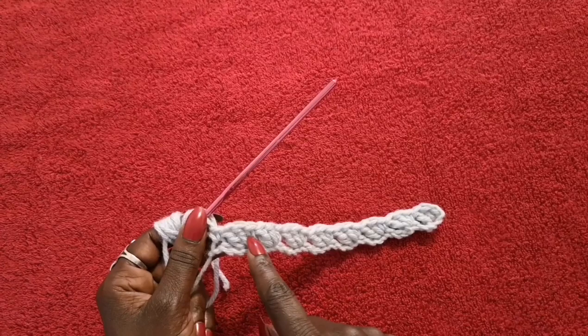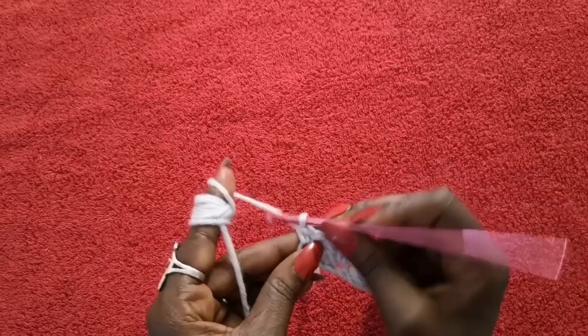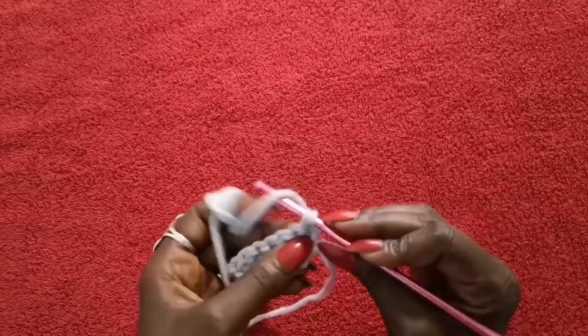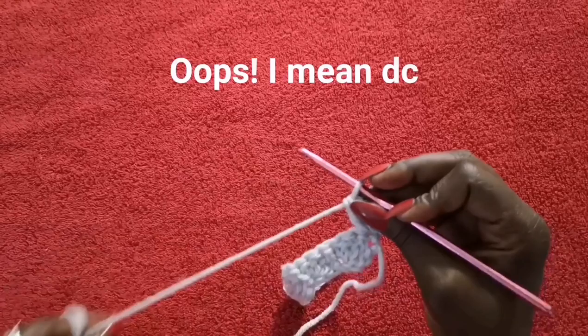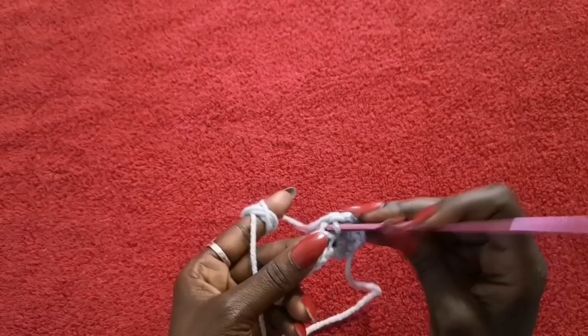At the end here you should have your final three chains, and you will just do a single crochet at the end to close it off. So you stop doing the single crochet and two double crochets — you just do a single crochet at the end. To go into row two, you're going to chain one, turn your work around, and then in the very first chain here you're going to do your single crochet and then two double crochets in the same space, starting your row at the beginning.